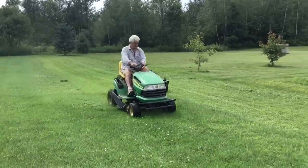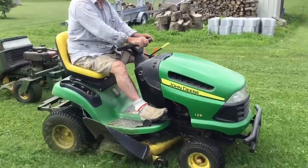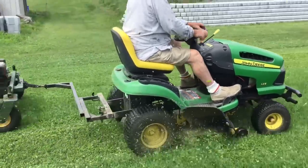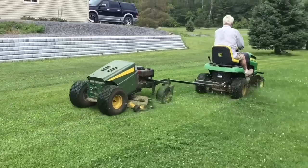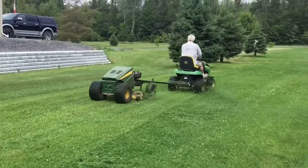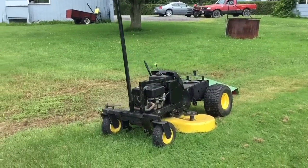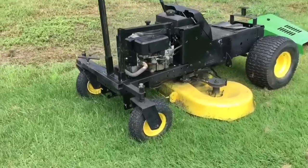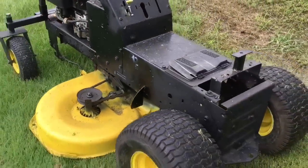In a few minutes you'll see the other one I made, and after that I'm going to do a foolish thing and try to connect the two together. It worked pretty good — cuts about, I don't know, 10 to 12 feet wide; I never measured it. This is the lawn tractor the neighbor gave me — I took everything else off it, like I said, the transaxle, and made the front bracket.